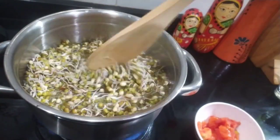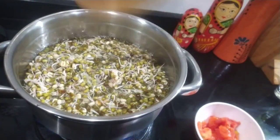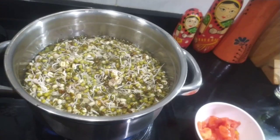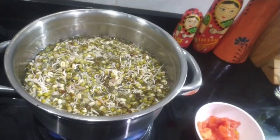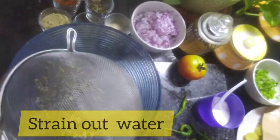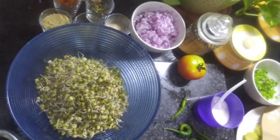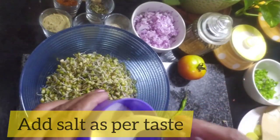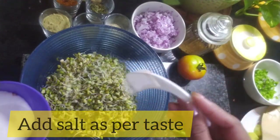We'll let it boil for about 2 more minutes, keeping it half-cooked. We'll make sure it doesn't get overboiled. I think it's done now, so we'll drain off the water. We had already added a little salt earlier, so keep that in mind.